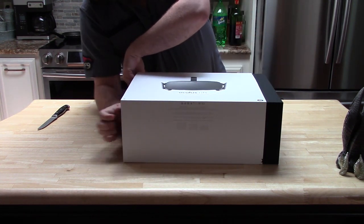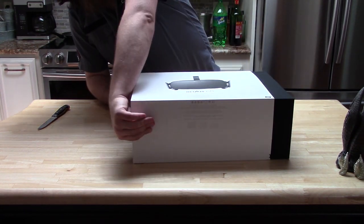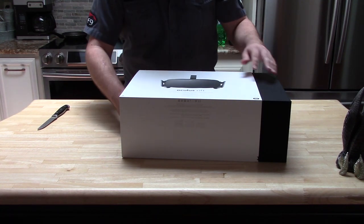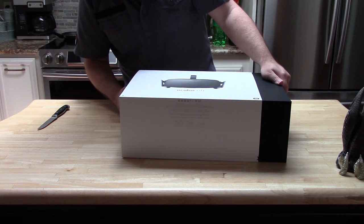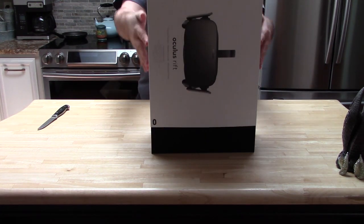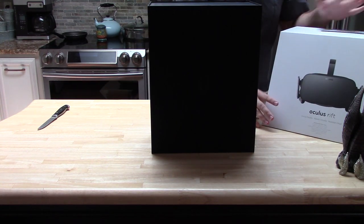We're going to push gently now and slide this out, because I want to ensure that this item is not damaged at all. Woop! There we are. Go ahead and sit this up.